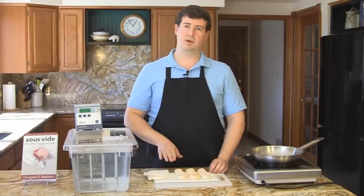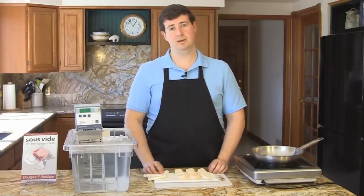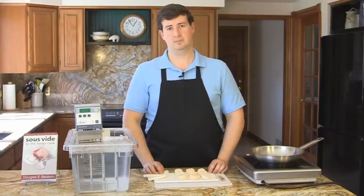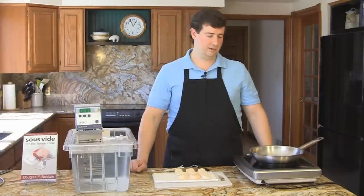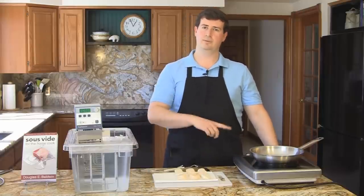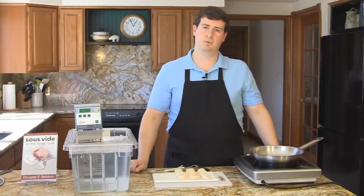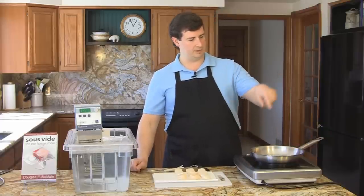If they don't brown quickly, they'll overcook the interior of the scallop, which we've carefully cooked sous vide so that it is nice and firm but still moist and tender. I've started heating my pan with just enough vegetable oil to cover the bottom. You can use any high smoke point oil. I'm heating it up to its highest setting.